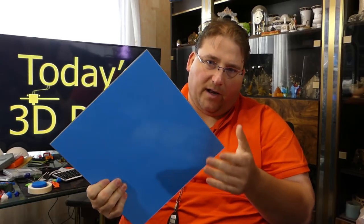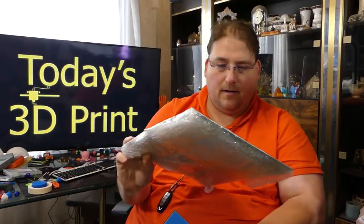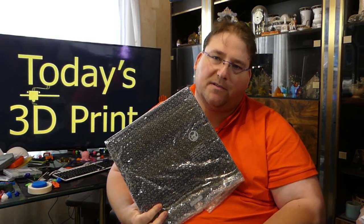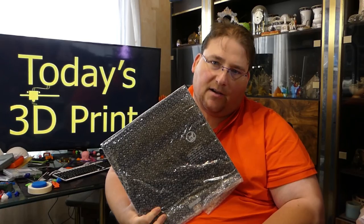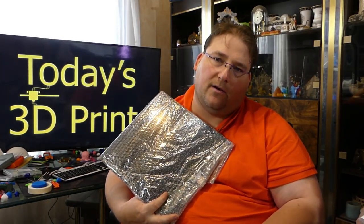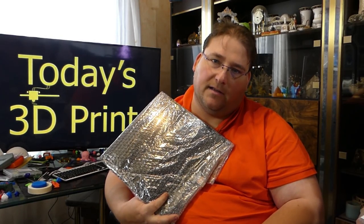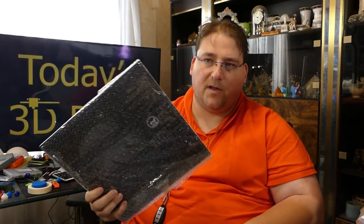I paid $40 each plus shipping — $108 for two. They also sent me the heat beds, which I don't really need, but it gave me an idea. It's a 24-volt heat bed with no problems hitting 100°C. I'm wondering: could I mount a second power supply in the CR10 — it already has a MOSFET to control power — and put a 24-volt heat bed on the CR10? It's not a super thick plate, but combined with the surface it's more than thick enough.